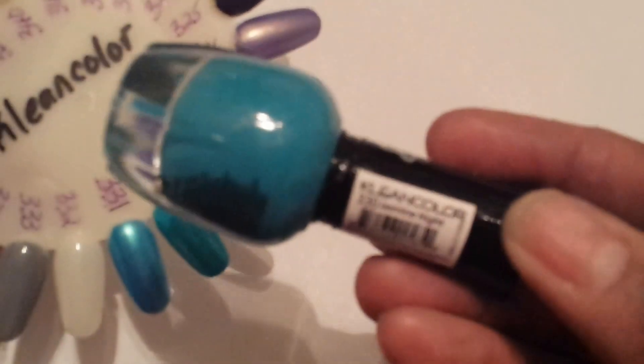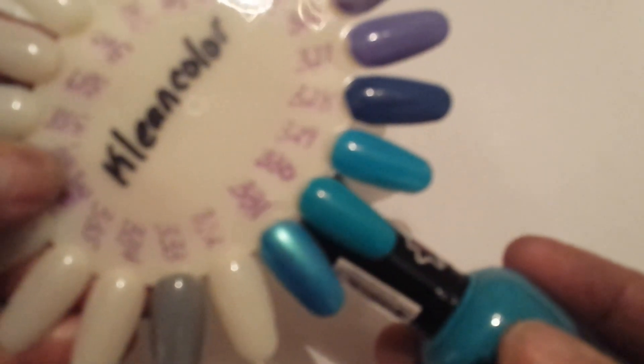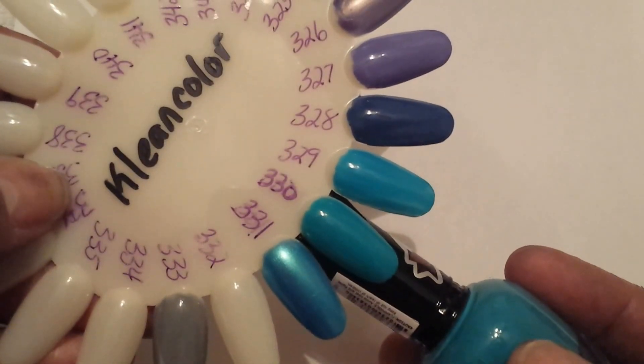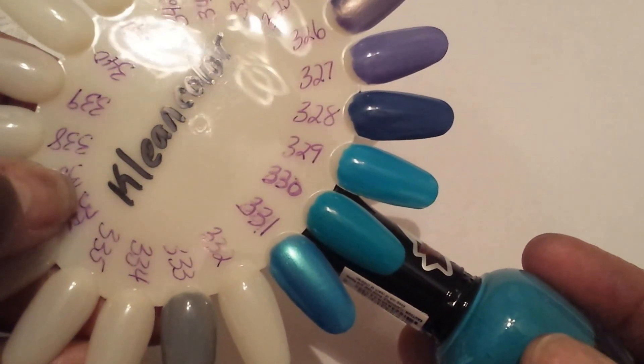This is number 330, Jasmine Night, and it's just in the same color range as the Peppermint Breeze — almost the same colors, might as well say almost identical.